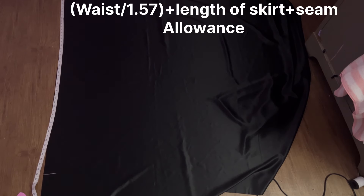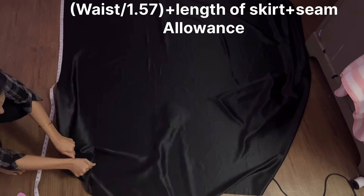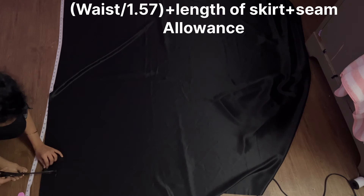But before we continue, don't forget to like and subscribe to this channel. Now without any further delay, let's get into the video. I have kept the fabric on the floor — there is no fold, nothing, it's just a normal fabric. I will mark a point here which is at your waist divided by 1.57, plus the length of the skirt that you require.